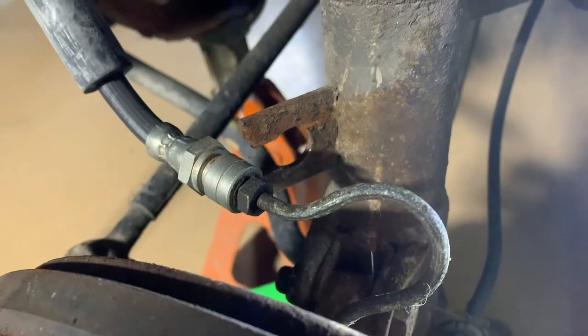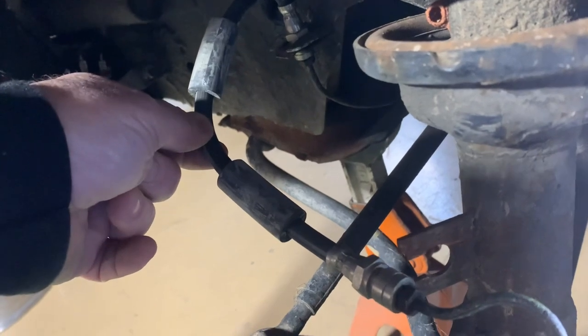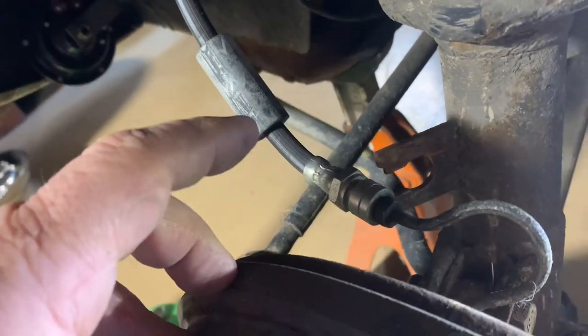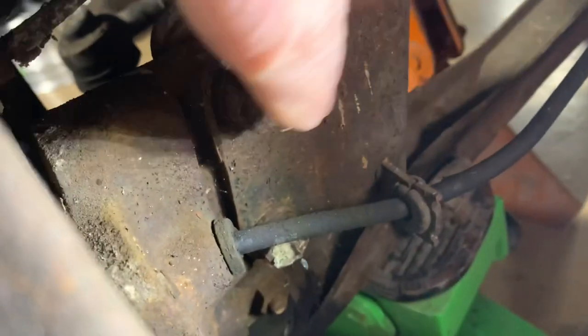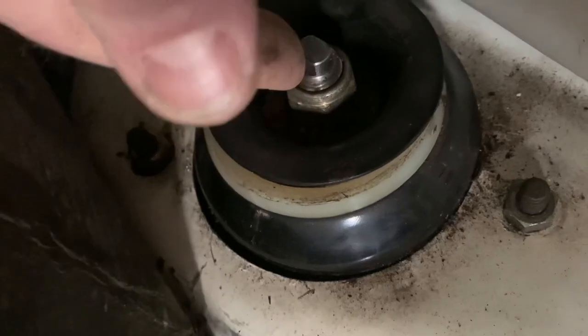Next step: remove the brake clip from the strut housing - the new strut housing won't have that clip on it. On this job I'm replacing the rubber brake line with a longer one to accommodate the disc brakes and the lowered height. Then you'll need to remove the strut housing from the spindle with the two bolts down here, and on the inside remove the three bolts holding the top of the strut to the body. Don't remove the center nut - it's under pressure; wait until you're at the workbench.